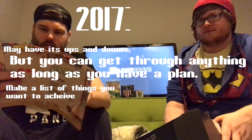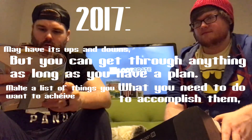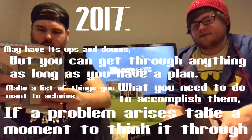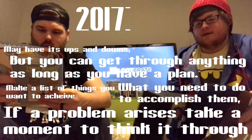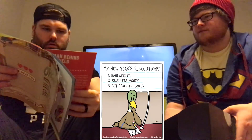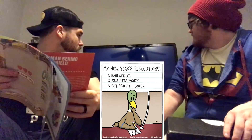So you get Leonardo - these are horoscope tikis. The Leonardo one says: '2017 may have its ups and downs but you can get through anything as long as you have a plan. Make a list of things you want to achieve and what you need to do to accomplish them. If a problem arises, take a moment to think it through.' They're doing one for each month.